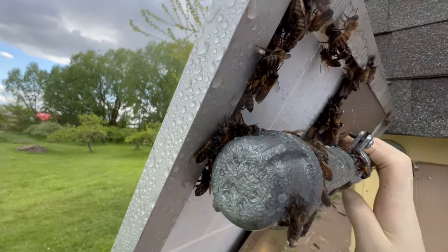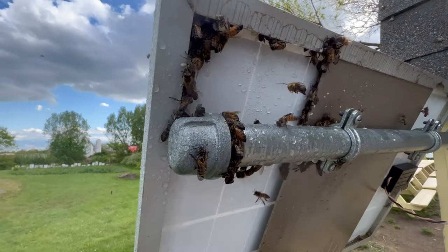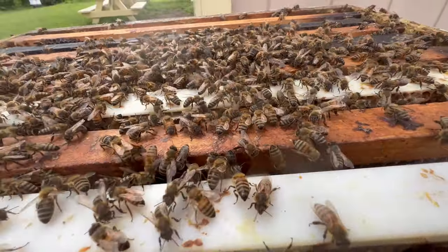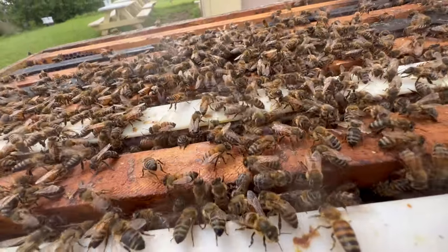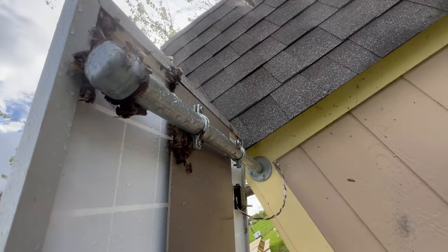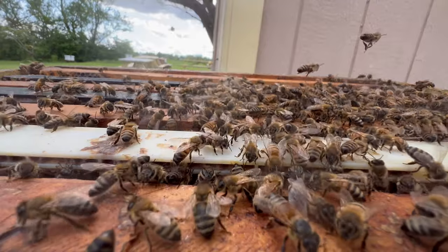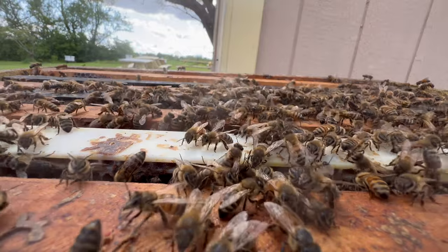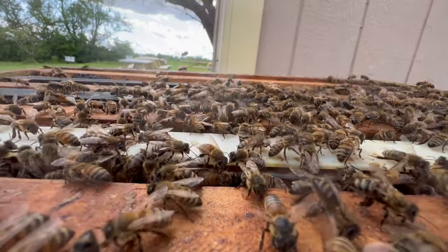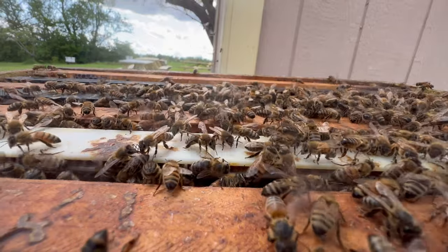I think we are just about at the point where I have gotten all the bees I reasonably can off of this solar panel. As you can tell by the sound and that Nasanov fanning, I think we have the vast majority of bees in the box. I think the queen is probably in there — they are trying to tell their sisters that mom is here. I'm going to leave the camera running here for a bit and watch the bees as they begin to acclimate to their new home. I will come back in just a few minutes, close up the hive, and set it on a stand.